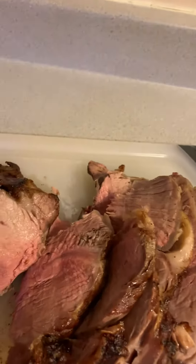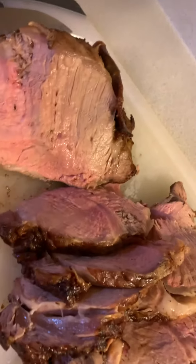Hey everybody, welcome back to our channel. Just wanted to pop on and show you our prime rib.